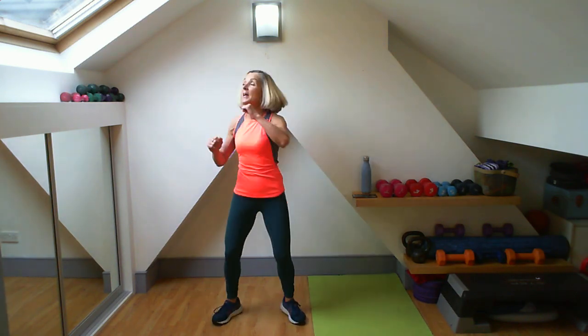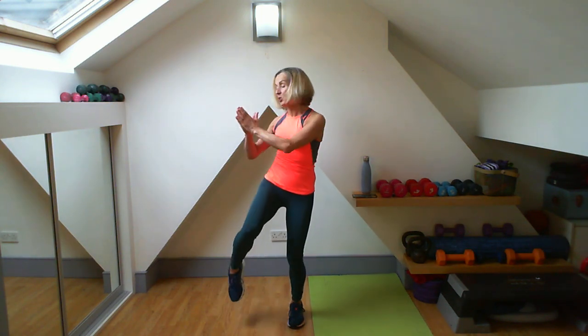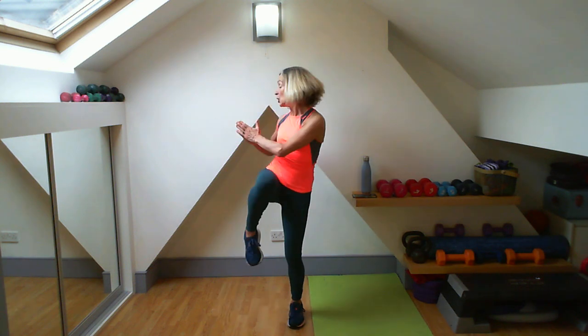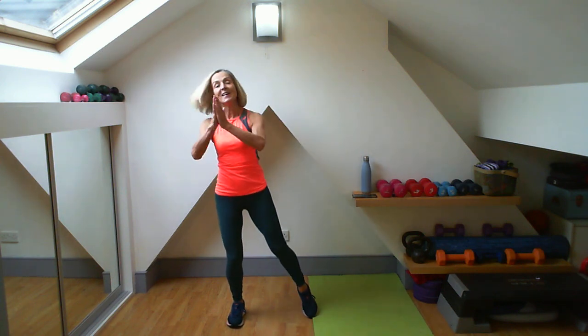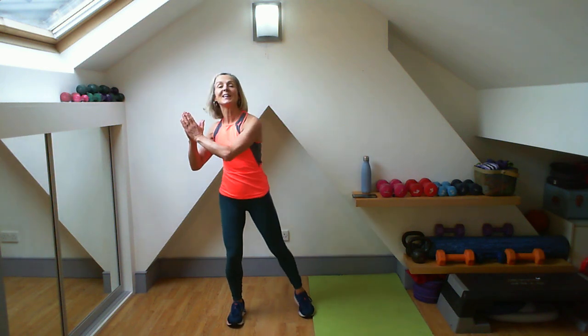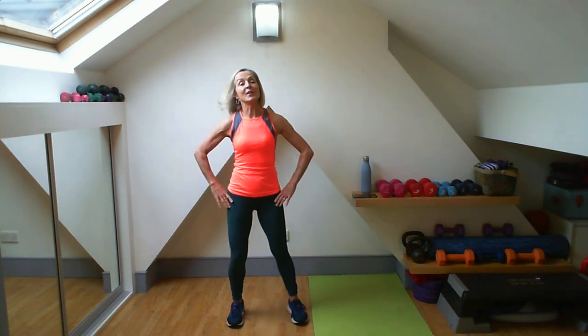I'm going to bring the arms together here — squeeze. I'm doing the turn, push. Feel it already in your obliques. Weight on one leg. I'm getting that turn with the elbow going behind my waist. A little bit of pec work going on here as well. Change it over for me — give me that turn, warming up that waist. Four... two more... lovely, good.